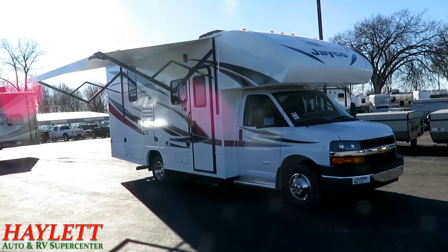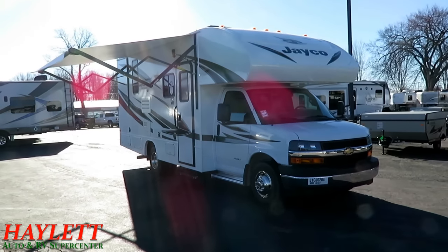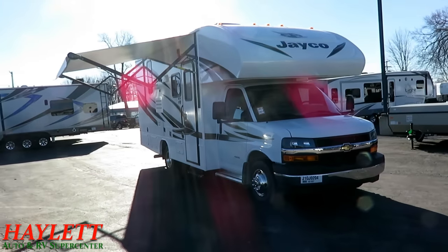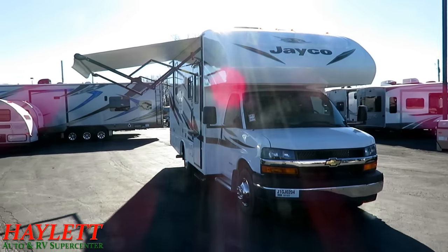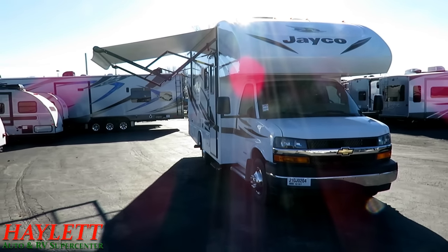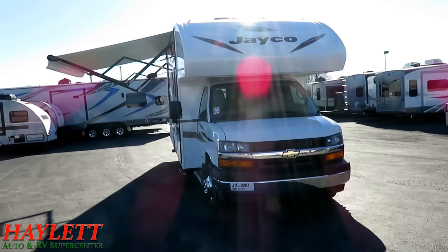The one here in this video happens to be a Chevy chassis — the Chevy 4500 chassis — which interestingly actually has more horsepower than the Ford. A little less torque though, so it kind of depends on which side of that coin you need to be on. If you don't know what those things mean, please call our team so we can explain that to you, because everyone looks for different information on these.